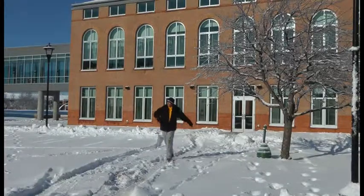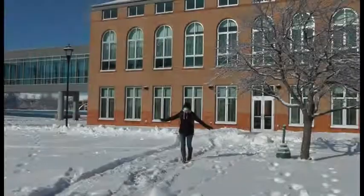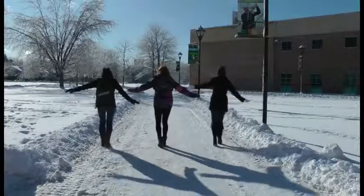When walking in icy areas or areas where there is a potential for ice, take short steps and go slowly. Give yourself extra time. Finally, keep your hands out of your pockets and instead extend your arms out to your sides to help maintain your balance.